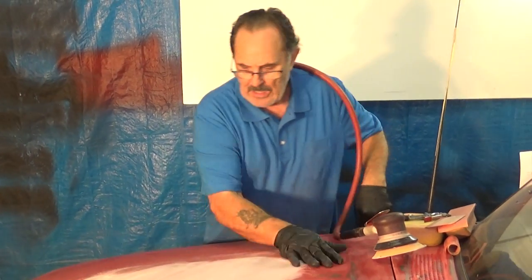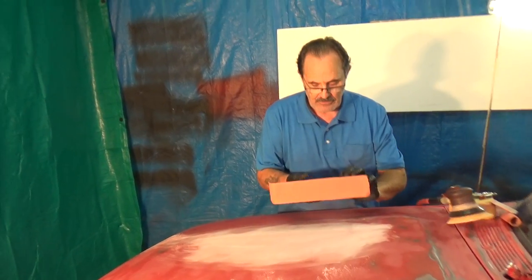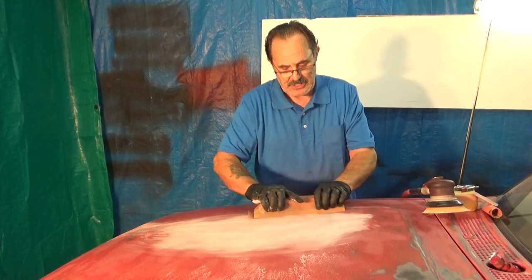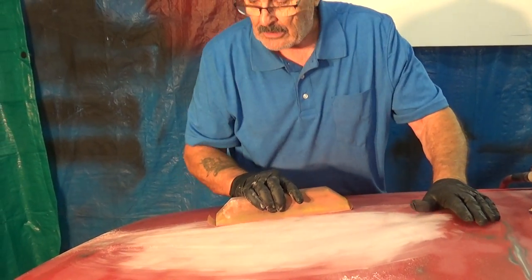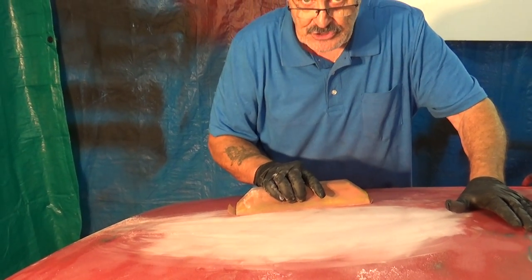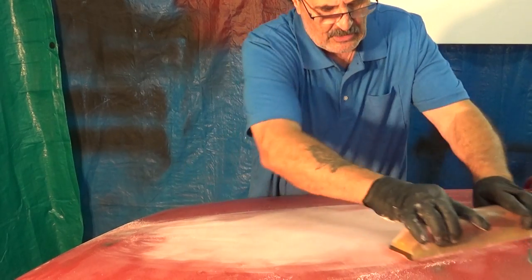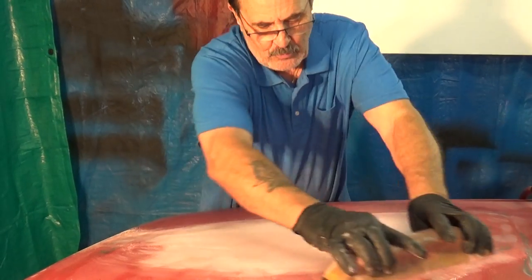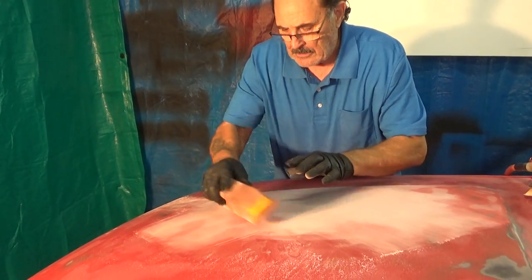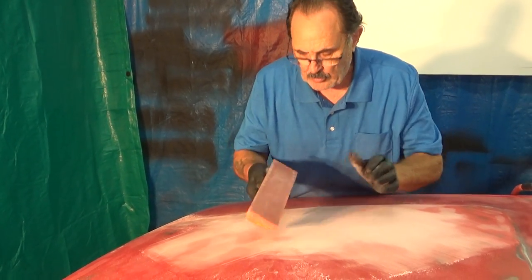Now I have that cut down pretty good. Next I have 320 grit on a block — this is a 3M block that is flexible and gives with the contour somewhat. Now listen: when you're on the hood, on top of the cab, or any place that has a span of metal, they have a tendency to give. You don't want to press down against that and cause your paint to be at different levels as you're sanding. Be on it light enough that it doesn't press it down and warp it. I'm doing the same cross-direction technique I did with the DA sander, now with this block of adhesive-backed 320 grit sandpaper.